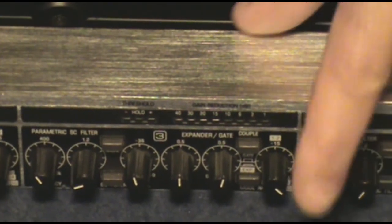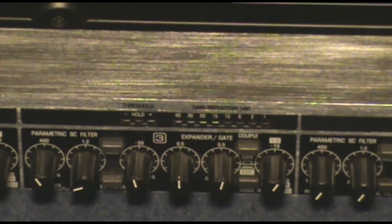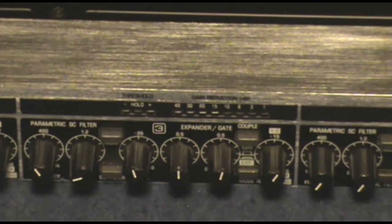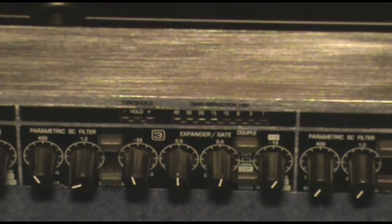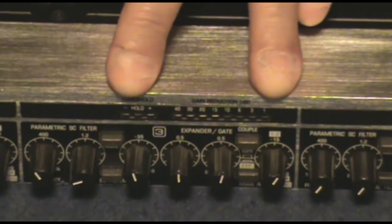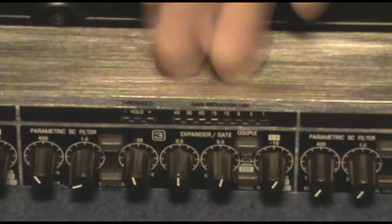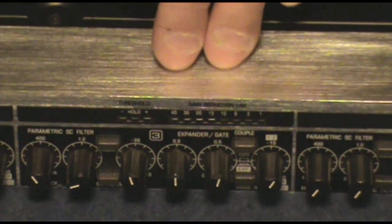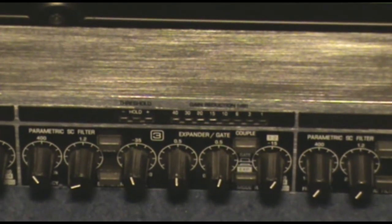We also have a range knob here. Different gates do different things — this is the only gate I have experience using. On the side chain section, you can use this as either an expander or a gate. An expander expands down toward the low-end frequencies, whereas a gate just shuts things off completely.